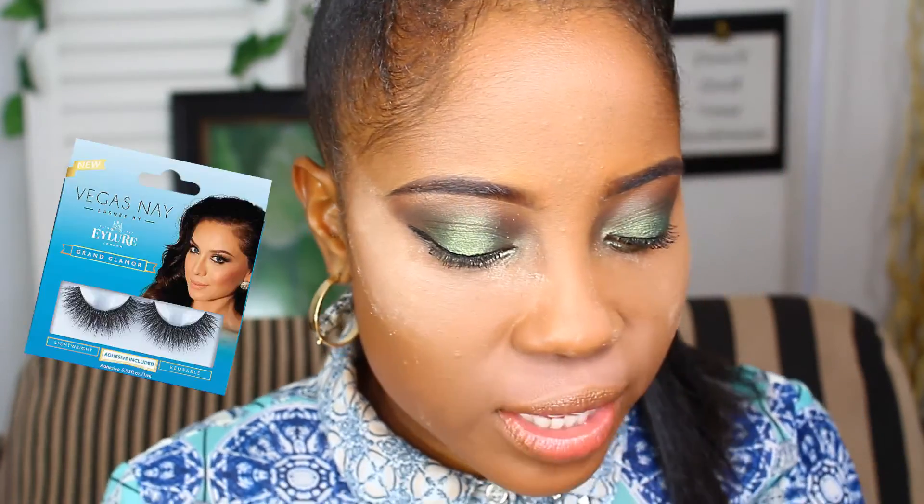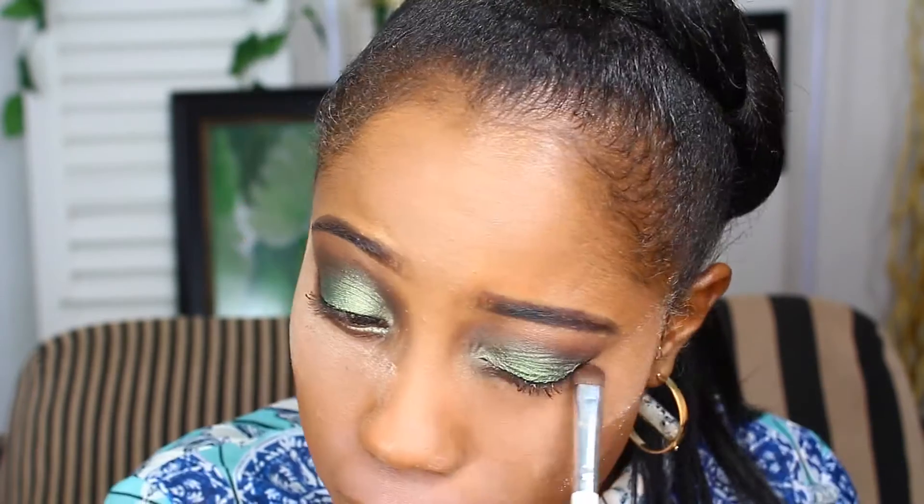While I let this powder bake for a little bit, I'm going to go ahead and apply my lashes. I'm using the Eyelure Vegas Nay Grand Glamour lashes that I love. While the lash glue sits and sets, I'm going to move back to my bottom lash line. I'm going back into my Morphe palette using the same eyeshadows I used on my top lash line. I'll take a flat shader brush and use the orange shade, then Dark Horse for the lower lash line. Now I'm taking an angled brush with my Maybelline Eye Studio Gel Eyeliner for my lower lash line. The eye look is completely done.